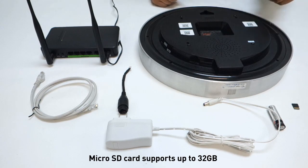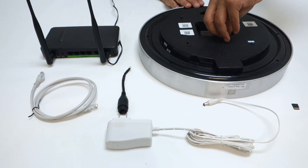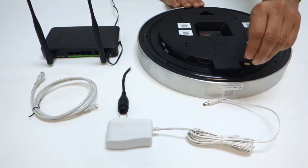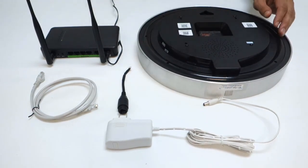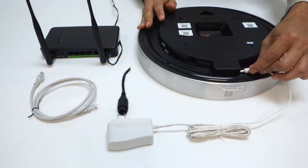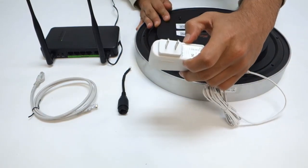First, go ahead and enter your AA battery into the clock compartment and then adjust the time as needed. Take your microSD card and insert it into the microSD slot located at the bottom. Insert the AC adapter into the AC port and then connect the other end into an available outlet.